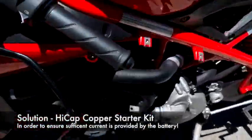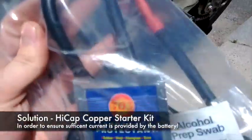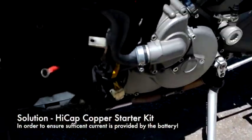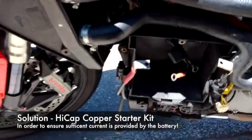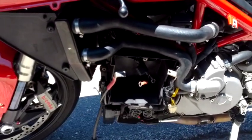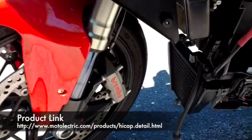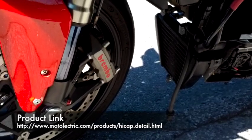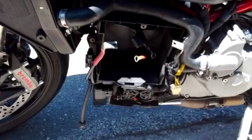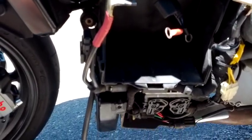Today I'm about to install hi-cap copper battery cables and leads for a Ducati 1098, 2007. To do that you need a pretty much naked bike, so I took off the left fairing, right fairing, the belly pan, and also the small triangular fairing in front of the radiator. I have the battery out right now.